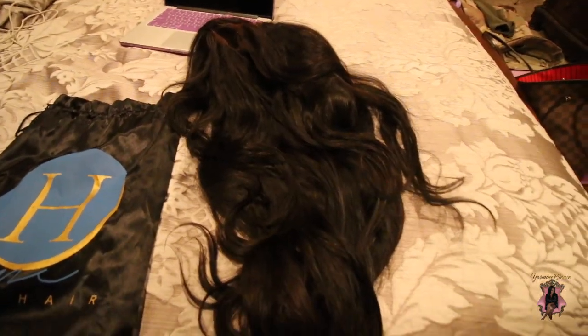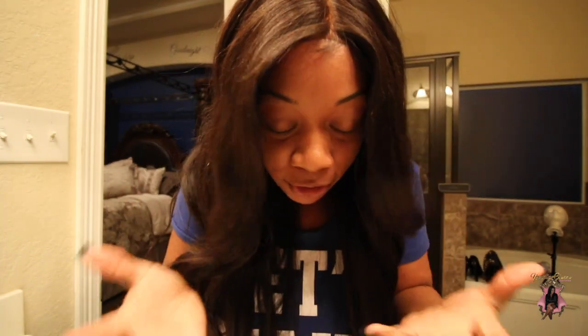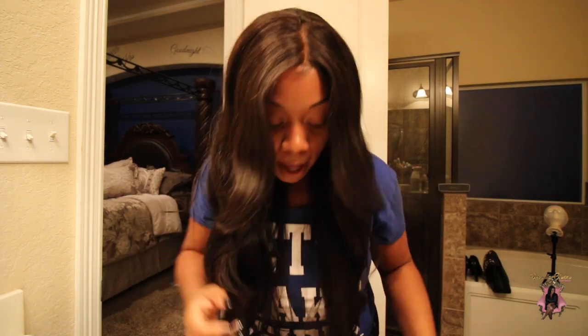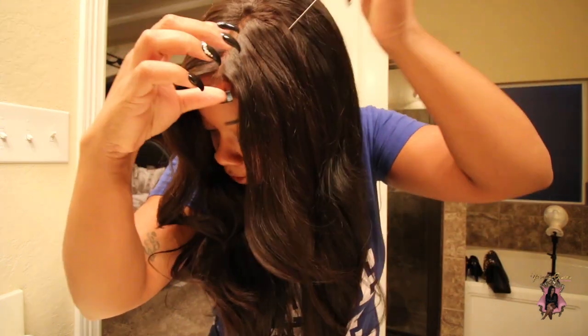This is the wig on. As you can see, the part looks very natural. I literally just slapped this wig on — I didn't have to do anything to the baby hairs. The part just looks amazing. I'm going to part it for you so you can see how natural it really looks.